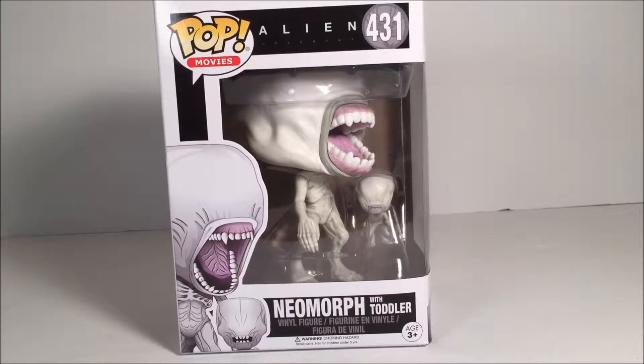Hey guys, it's GuyGuySkyWalka here today with another Funko Pop Fig review. And today we get the Alien Covenant Neomorph with the Toddler.